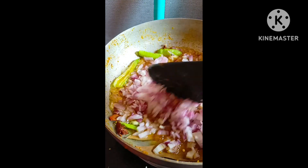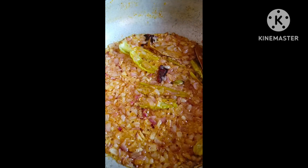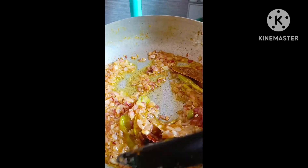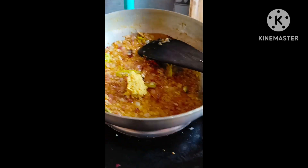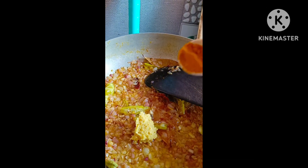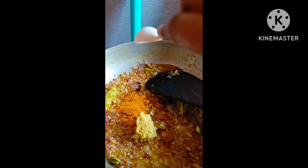I will cook it and make sure I am ready. I'll cook it on one side and then the other.